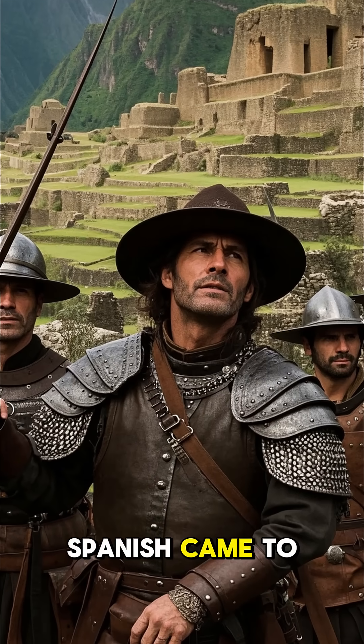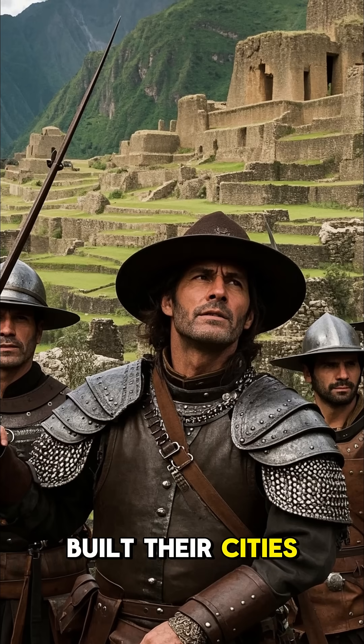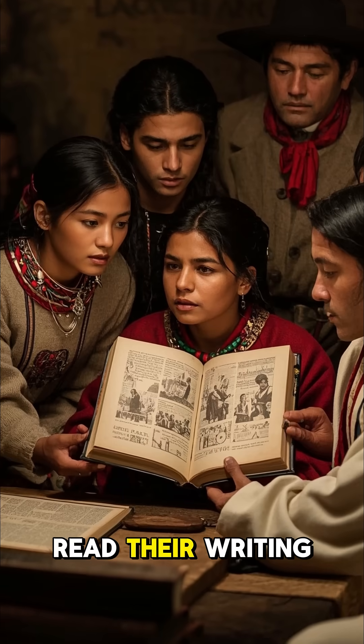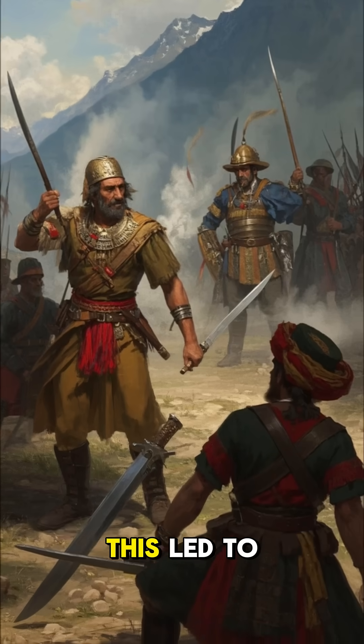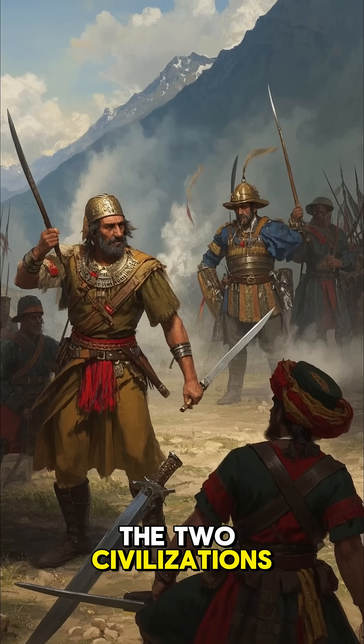Sadly, when the Spanish came to conquer the Inca, they didn't understand why the Inca built their cities the way they did. They also didn't know how to read their writing, so they just assumed that the Inca were illiterate. This led to centuries of hate and war between the two civilizations.